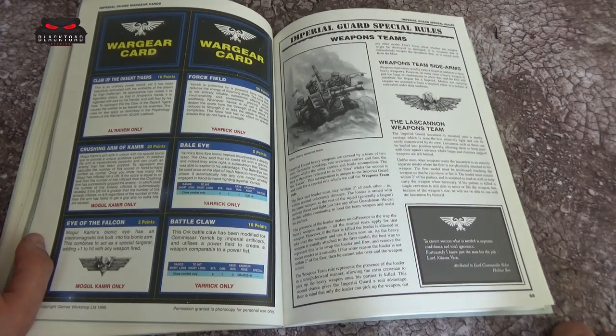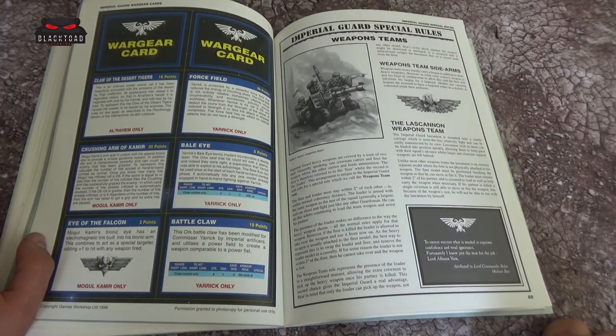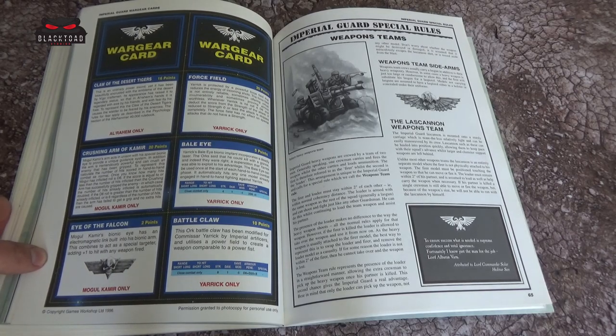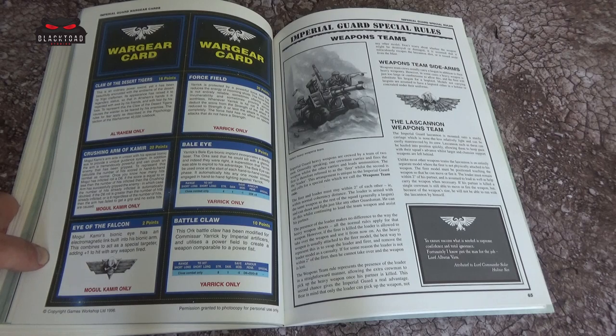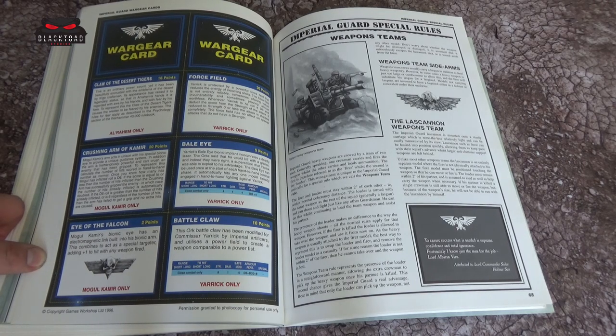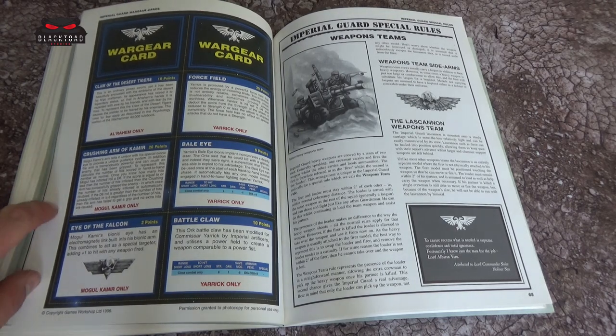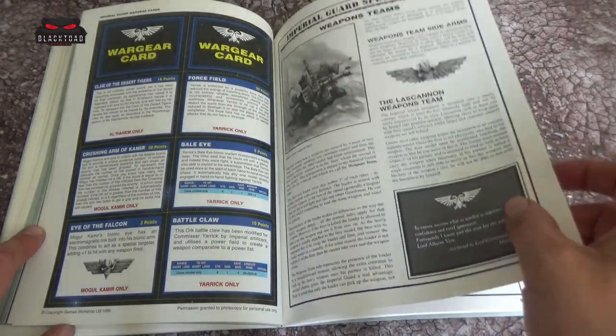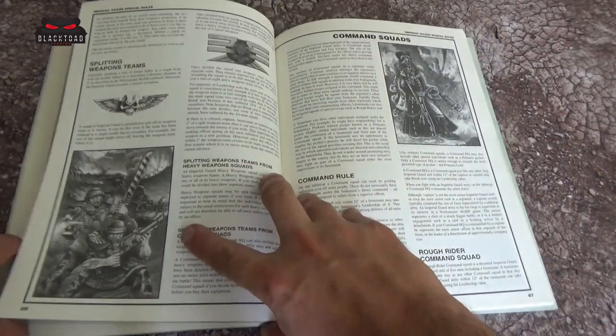Weapons teams here — this is quite interesting. With the Imperial Guard weapons teams, there was a rule where you could leave the heavy weapon in one location and the rest of the squad could go off and carry out whatever actions they had. So you could pop your heavy bolter behind a barricade and just sit there and unleash hell, leaving the rest of your Guardsmen to go off and claim objectives. That should definitely come back.